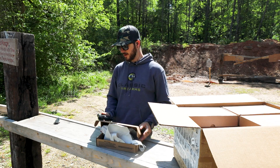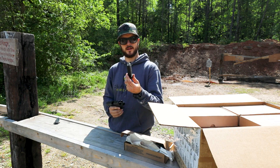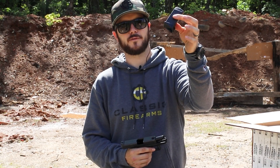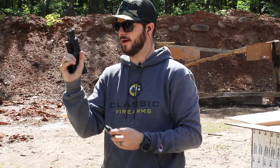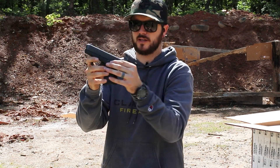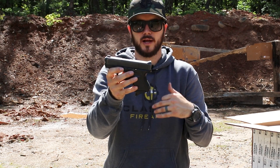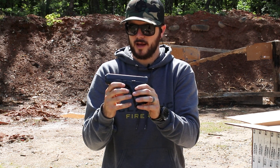This is the Glock 27, 40 cal double stack, nine rounds that you see right here with that awesome little pinky saver, because without it I would have one heck of a pinky overhang, but with that there it fits nice and perfect. Looks like this one also has the extended slide release on it, which could be something that an officer threw on there — maybe a detective — with these being a little bit more compact.